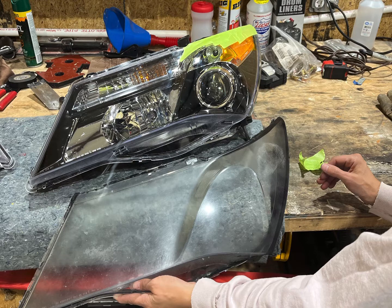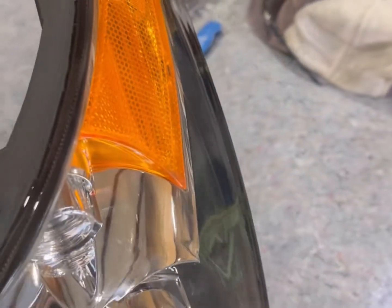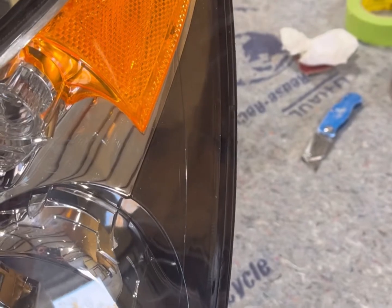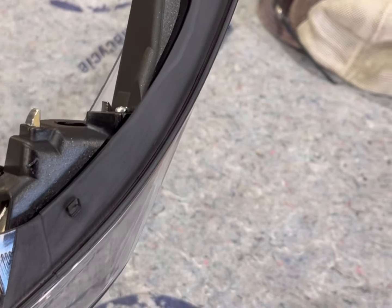Here's the passenger headlight with the new lens, as well as the driver side with the new lens — and you can see I'm holding up the old cloudy lens to show the comparison. One thing I didn't mention earlier: the lenses we bought off eBay didn't have the edges painted, and you can actually see where the fender tabs stick in on the bottom if you skip this step. So we masked them off, sanded them down, and sprayed them to make sure the paint would stick.